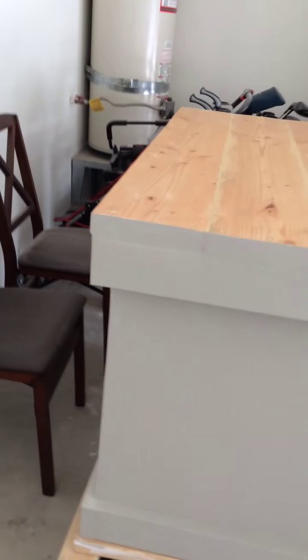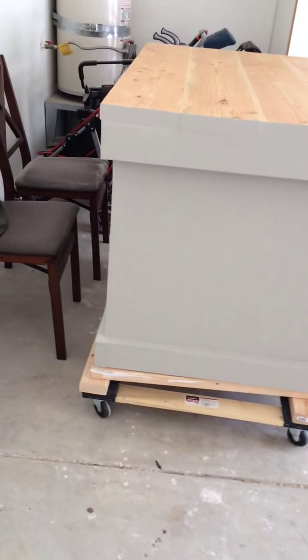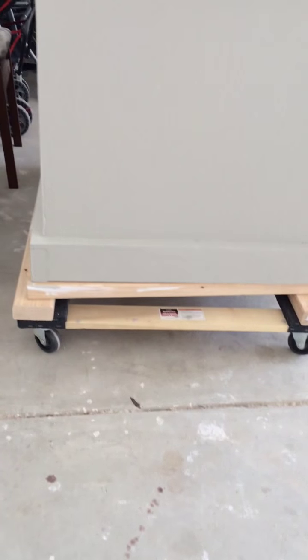This is the tool bench that Papa built while he was at Jason's. As you can see, he designed it to be on wheels, which are Harbor Freight furniture dollies with a 2x4 connecting two of them.